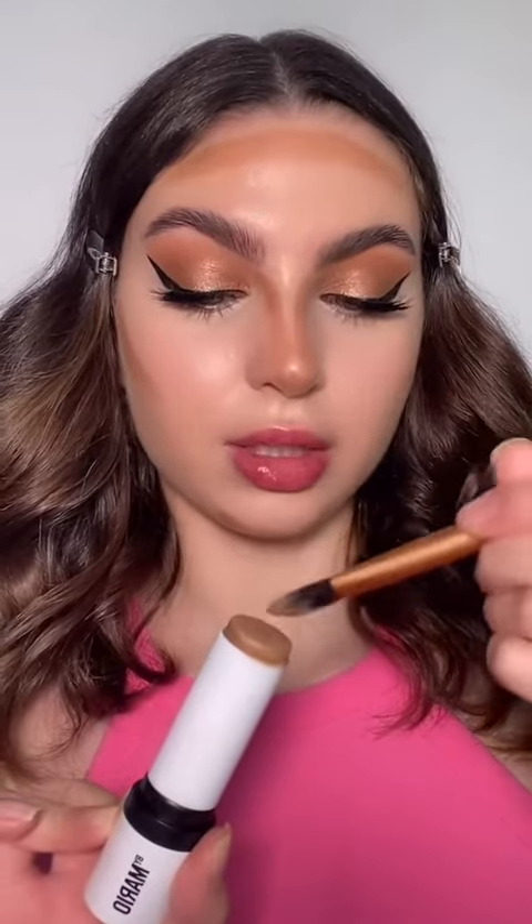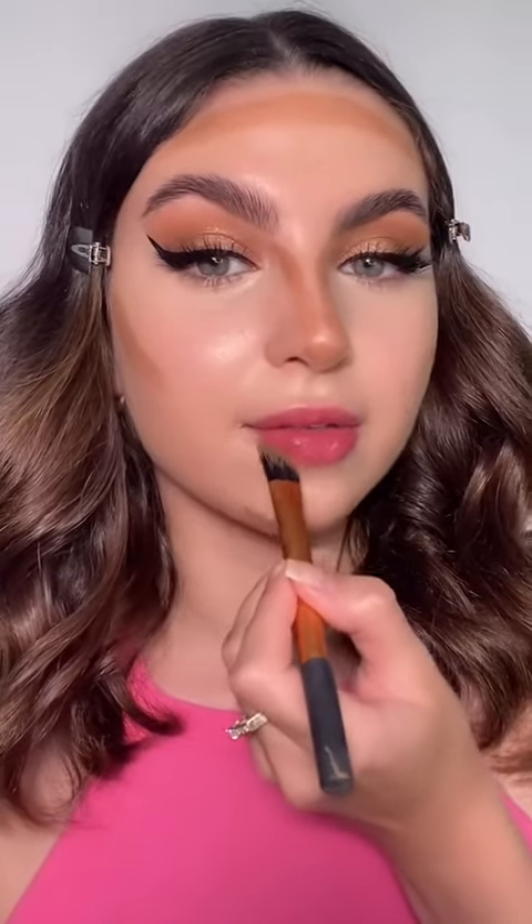For the second tip, if you want your lips to appear bigger, go in with your cream contour and a very thin brush and slightly define underneath your lip and also your upper lip. Then go in with your beauty blender and blend that all out.